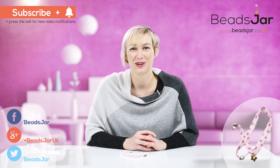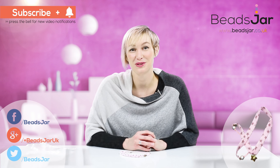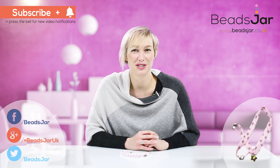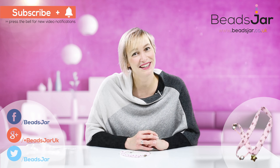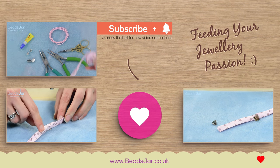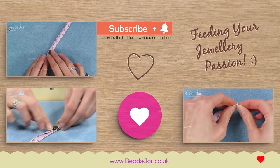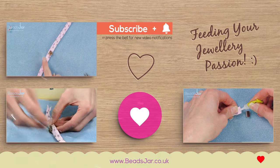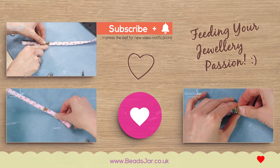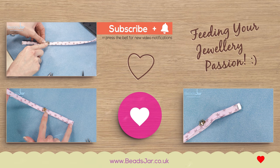I hope you've enjoyed this quick tutorial and we look forward to seeing you for the next one. If you subscribe now you'll get all of the latest designs straight to you first. Until then, bye!